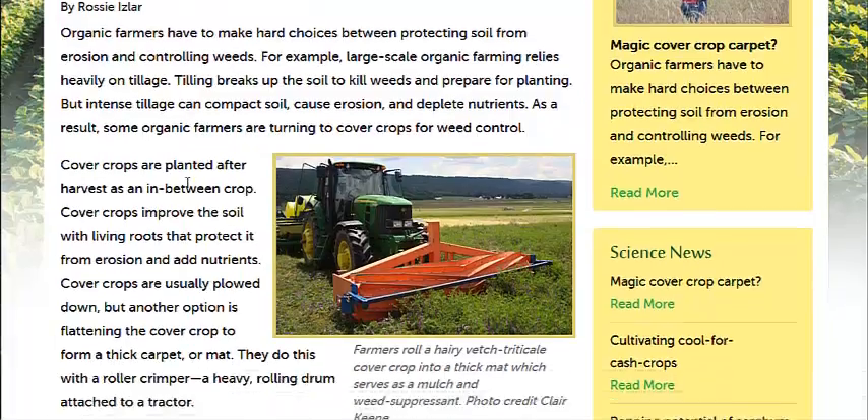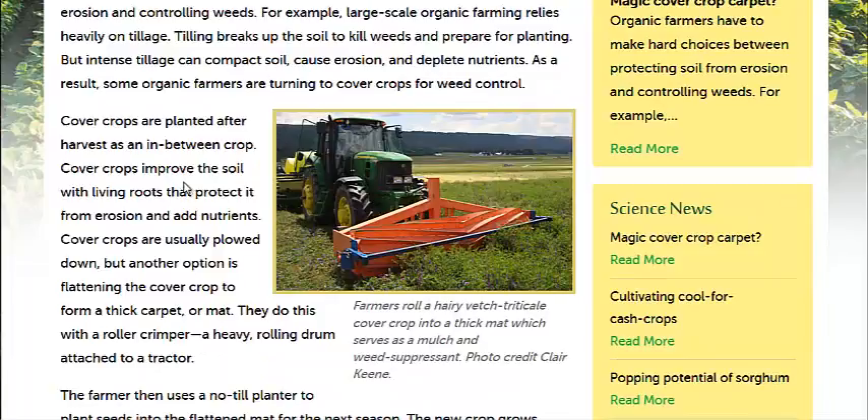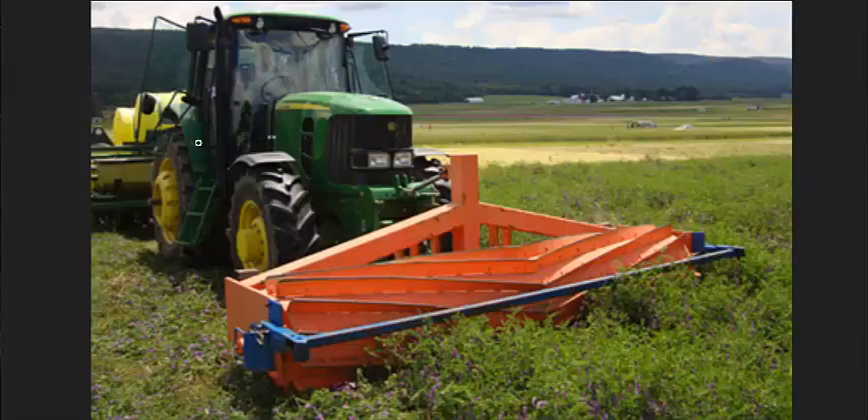Instead of plowing these things under, they try rolling them. Here's a picture of a roller crimper — it basically kills the cover crops. The experiments show that you want to roll it twice to ensure the crops are killed, and then you just run through a no-till planter and plant some seeds. The seeds will come up either the next season using stale seed bedding techniques or right away in the planting season.